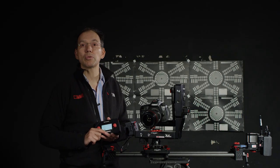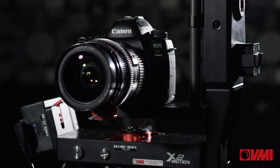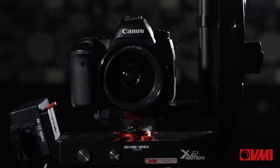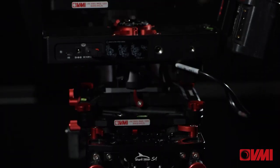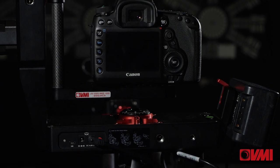Hi, Barry here. Today we want to talk about the iFootage Shark Slider. It's a three-axis, fully functioning electronic slider, and unlike other sliders, you actually operate it from a separate handheld remote control. It's very easy to operate — even I can operate it — and you have a variety of different modes that you can use.